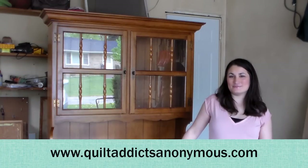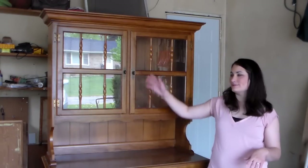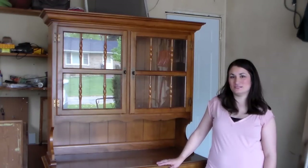Welcome to QuiltAddictAnonymous.com. I'm Stephanie Seving. Today I'm coming to you from my garage because I'm going to be making over this hutch to go in my sewing studio.